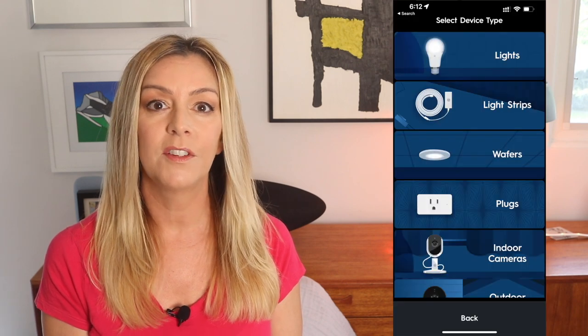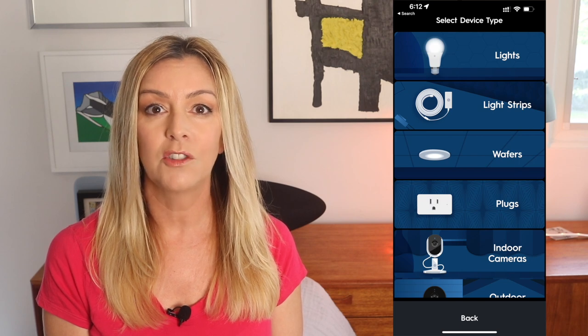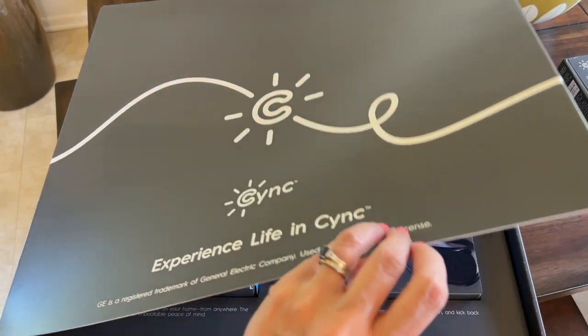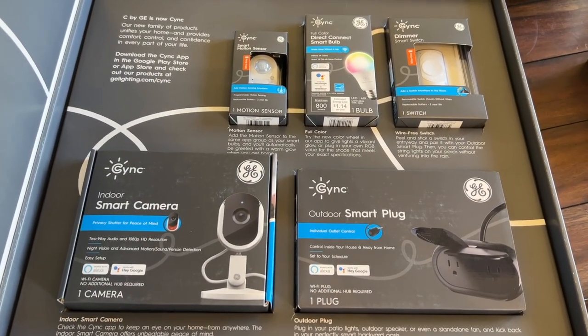You'll start by creating your home, then add rooms, and finally set up each of your devices or lights in a room. Adding devices is as simple as clicking the plus sign and choosing the type of device. This system has everything from lights and light strips to downlights or wafers, indoor and outdoor cameras, wired or wire-free switches, a thermostat with temperature and motion sensors, and a bunch more. It's a versatile and robust collection of devices, and every single device I set up inside the app was ready to roll in seconds.